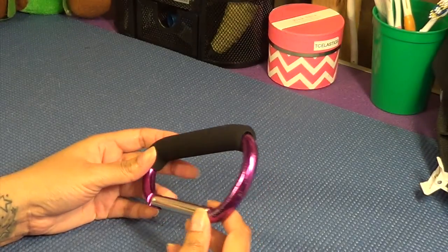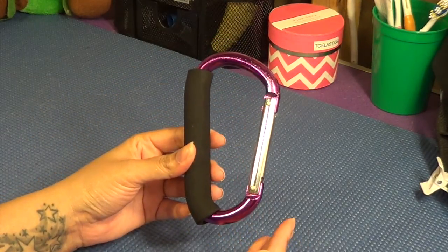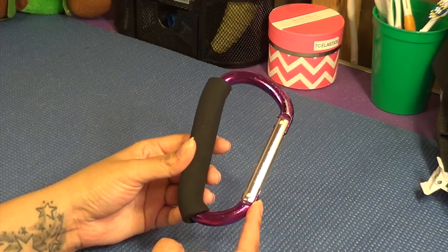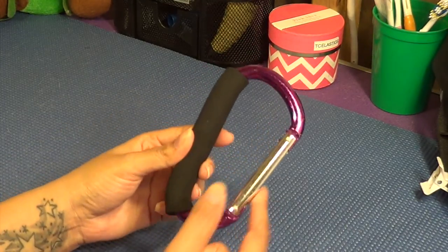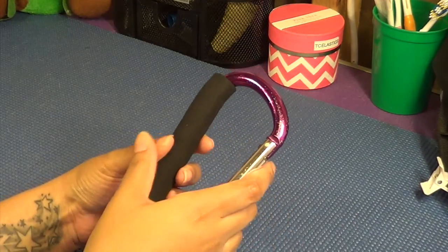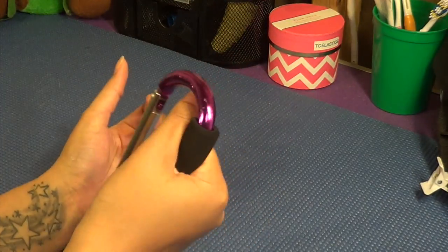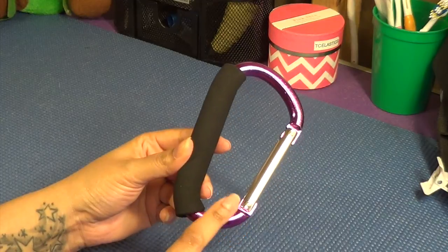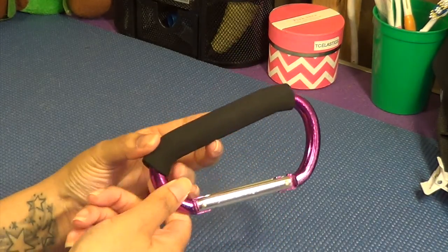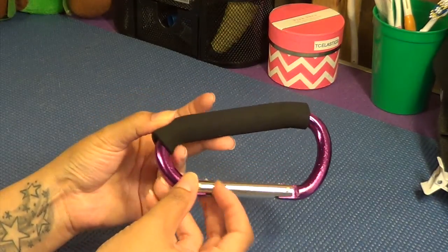Another option for a coupler is this large hook. When I bought this it was inside a pet store, but they sell these in baby supply stores like Target and Babies R Us — for stroller hooks — and also for carrying grocery bags together, so you can pick them up anywhere. You just take every single leash and put it right on there and hold this part. This is the one I don't use because there's no way to prevent the leashes from tangling, but if you have no other option, they're pretty inexpensive.